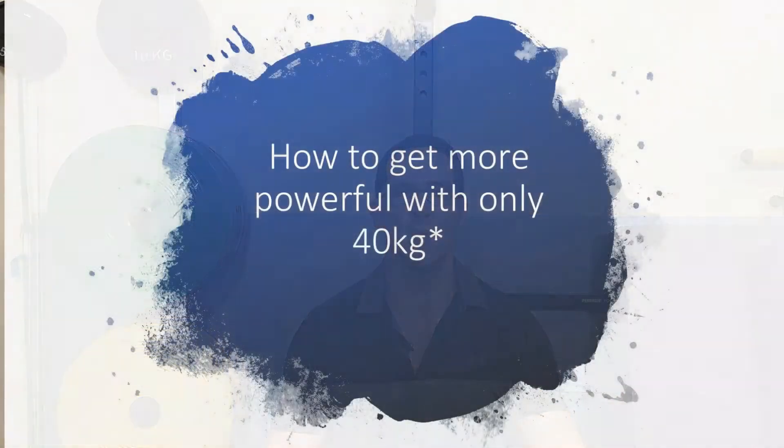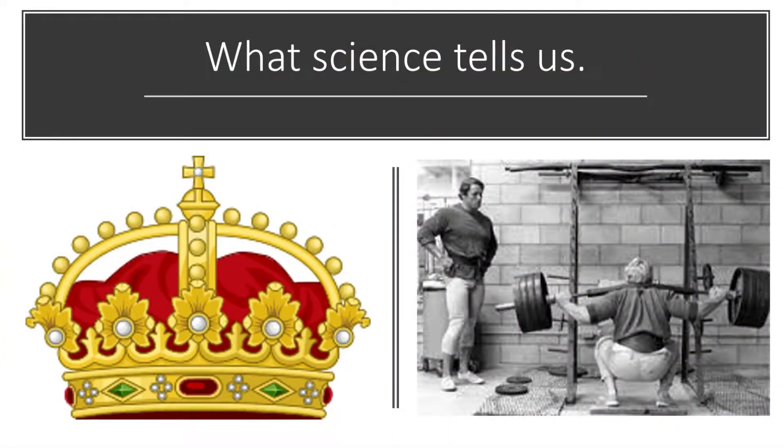This actual training program was quite a challenge for me, and when I think about how I could give it a title, perhaps it could be 'how to get more powerful with only 40 kilos.' Now there's a massive asterisk here. Science tells us that load is king, and the ability to train with high external loads is the prerequisite for improvements in athletic performance such as sprint time, jumping, distance, and throwing. However, sometimes training age, or in this case lack of suitable equipment, may prevent the use of higher training loads.